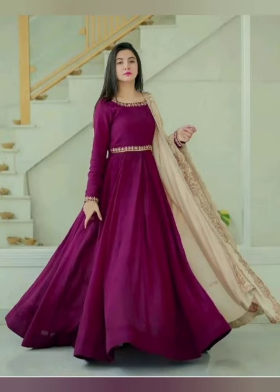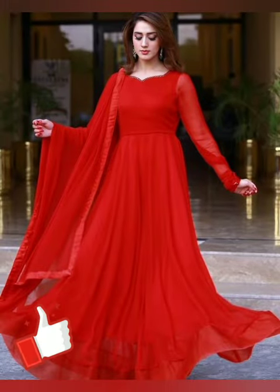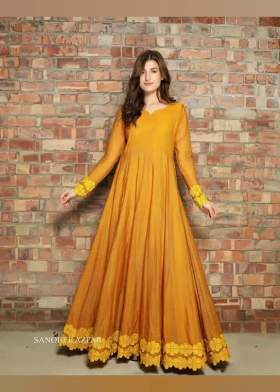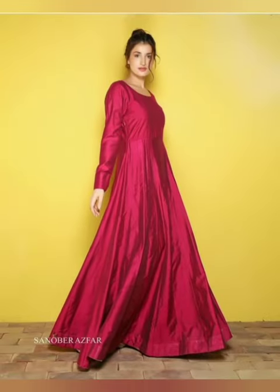Long frock designs in color. You can share multiple ideas — different color combinations, and one color.